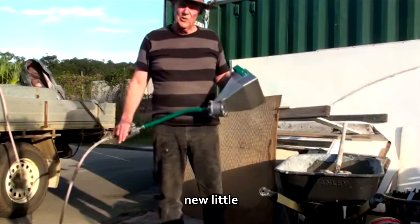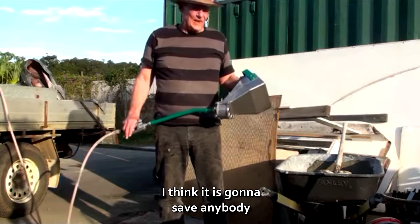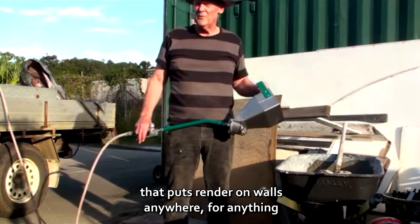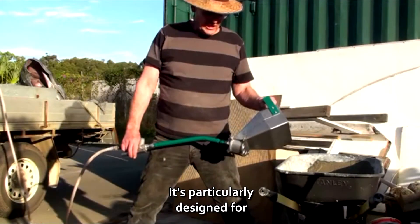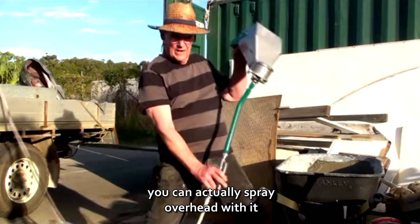I'm really excited about this new little handheld render spray machine because I think it is going to save anybody that puts render on walls anywhere for anything a lot of time. It's particularly designed for spraying walls and ceilings — you can actually spray overhead with it.